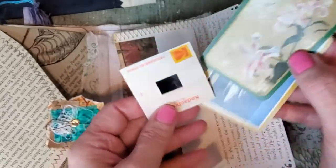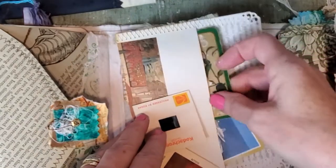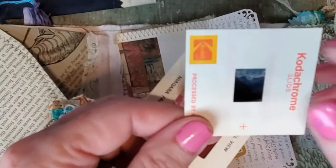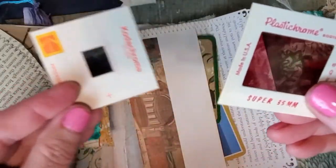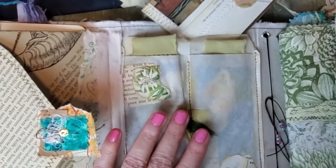And inside we have a couple of playing cards on this one, and a couple of vintage slides — one with a small image here and one larger one as well. So you can look at those and see what you can see in those. And they fit perfectly in the back here.